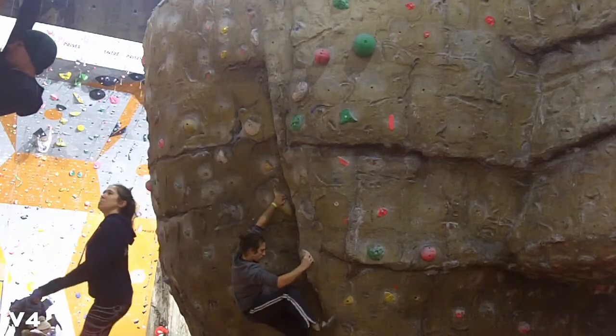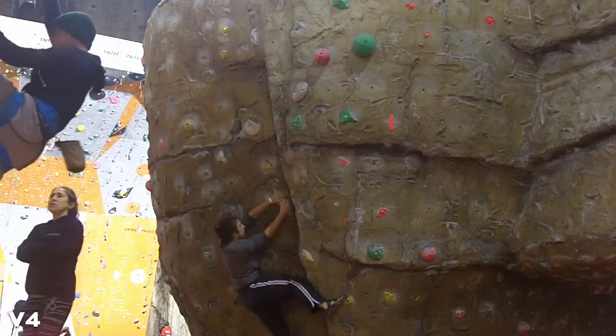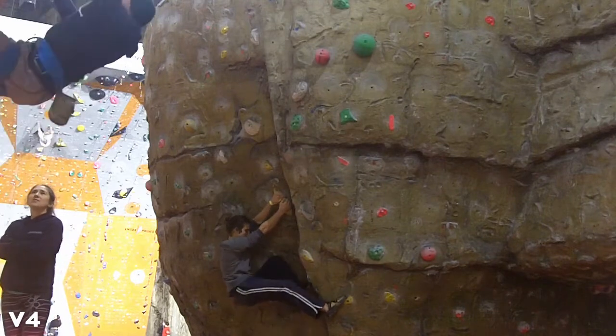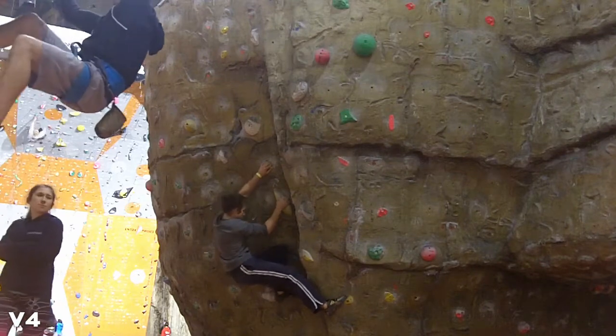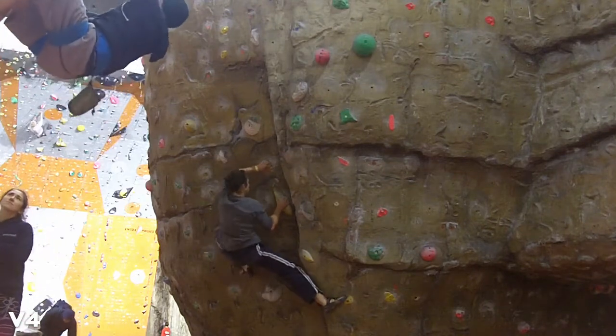I'll just leave it and jump back onto this yellow one — V4. Not many crimps at all, more slippery. Actually a couple of crimps up the top.